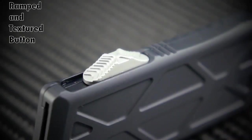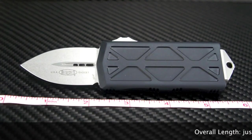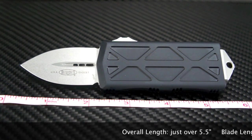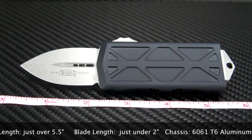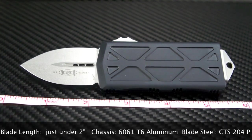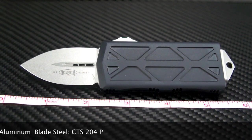The button is what you've come to expect from Microtech — an excellent textured and ramped design that will ensure secure, quick and positive deployment and retraction. I love how they scale these down to size. The overall length comes in at just over 5.5 inches, with a blade length at just under 2 inches. The handle material is 6061-T6 high grade aluminum and the blade steel is CTS-204P.